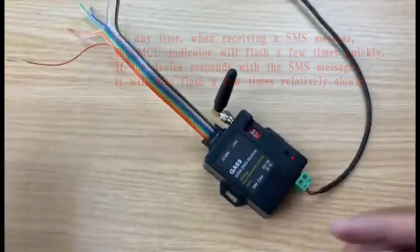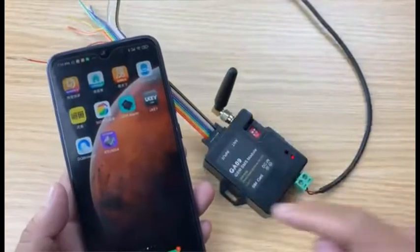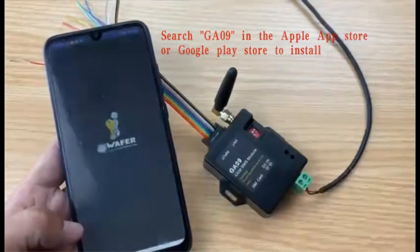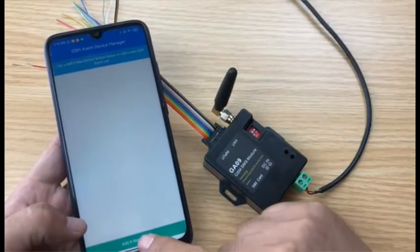Now we start to use the app to program the device. This GSM alarm app can be downloaded from the Apple Store or Google Play Store. First, open the app and then add a new device.